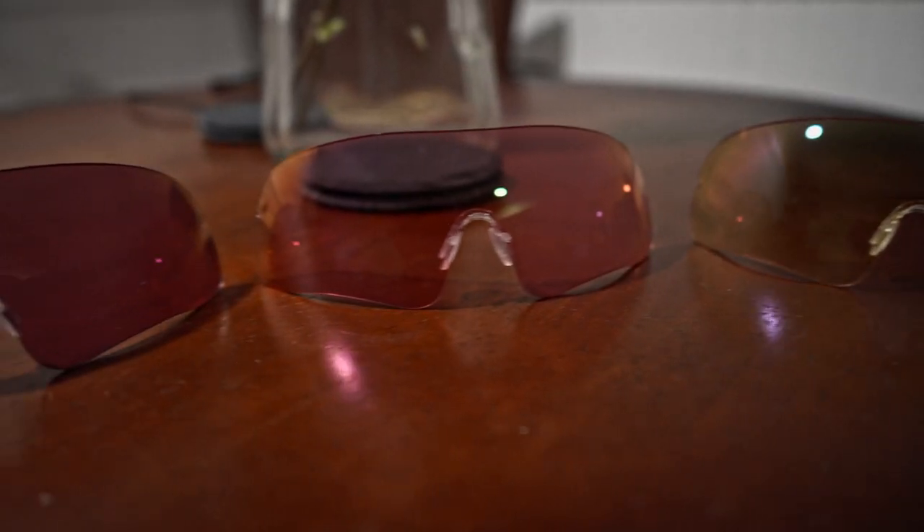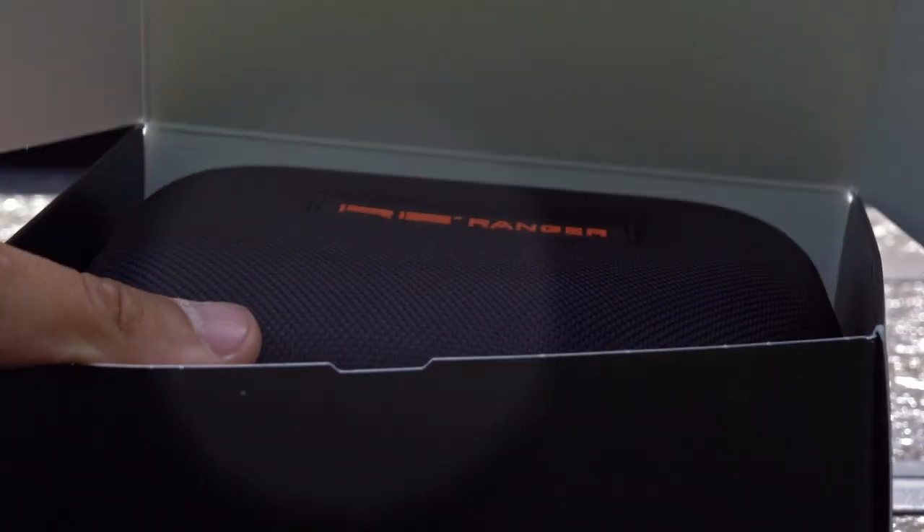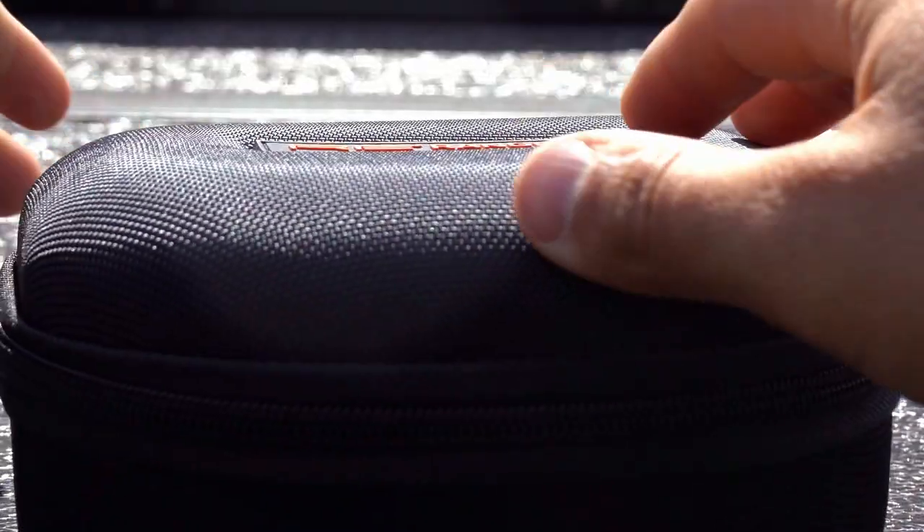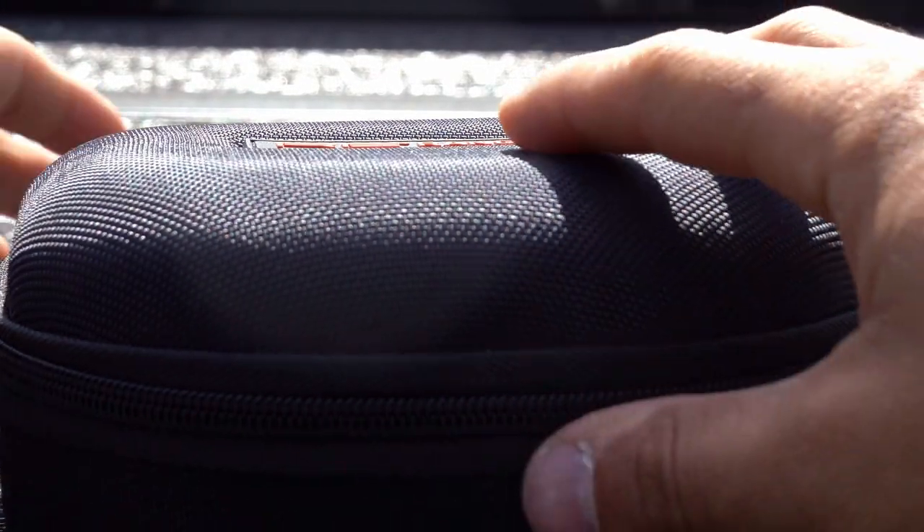I've had these Rangers now for about three months, and I feel like it's finally time to do a full review on them — everything from the frames down to the lenses down to the great case they come in. One of the main things you'll notice is when you open up your box of Rangers, they come in this nice protective case. It's not as hard as a Pelican case, but you've still got a tough outer shell with nice foam inserts on the inside.